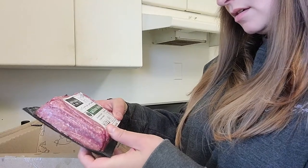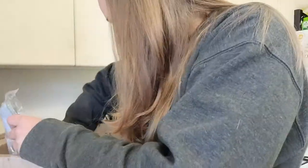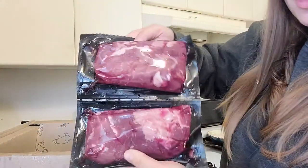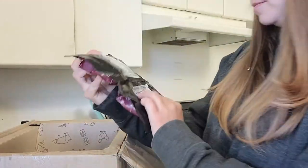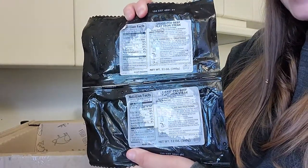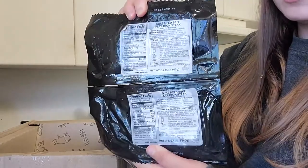It's 85/15 ground beef. And then I was really excited for these bad boys — look at that, that looks fantastic! These are grass-fed beef flat iron steaks. They're 12 ounces each, so they're not quite a pound each.